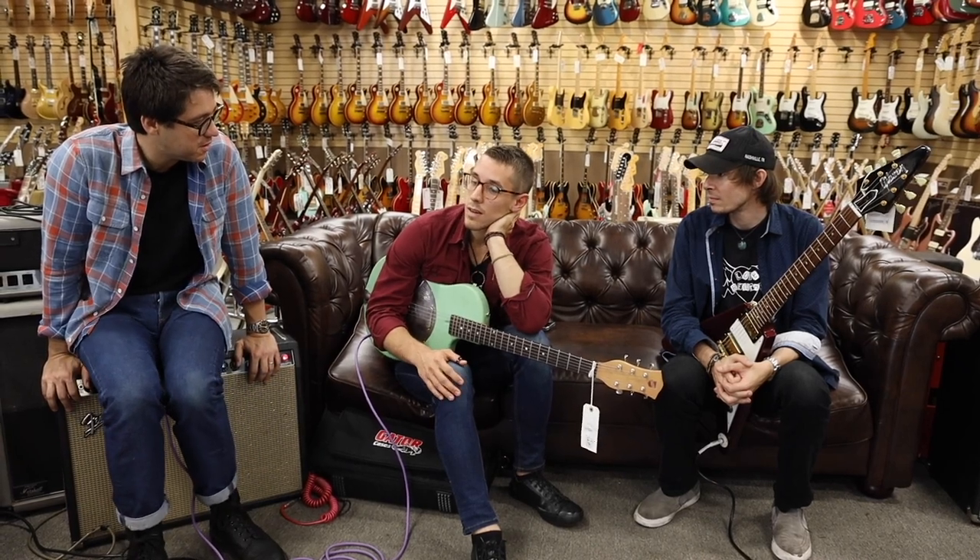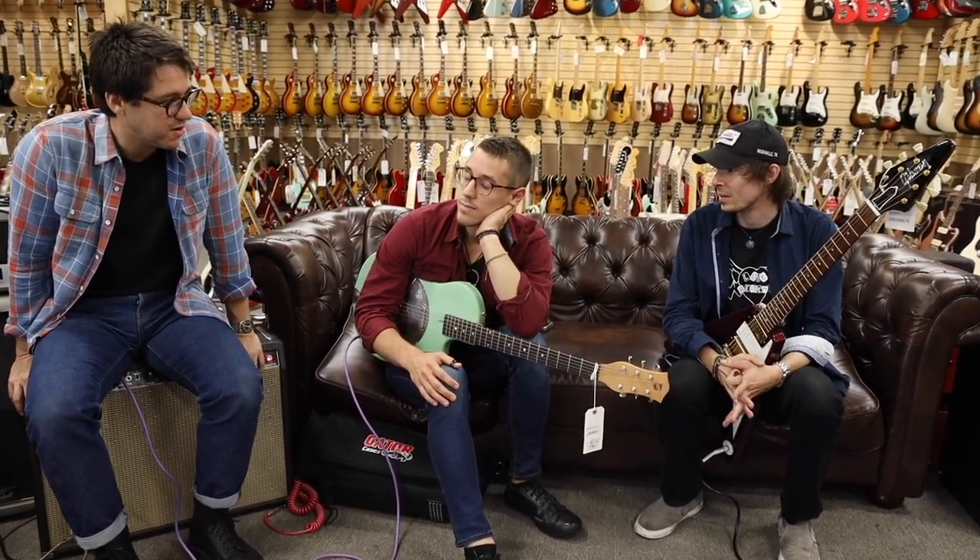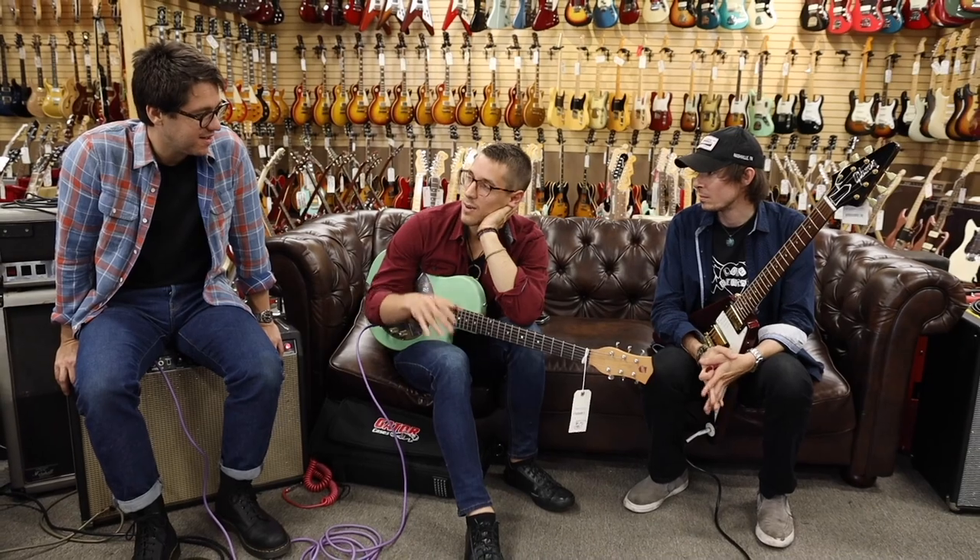And who are you recording with and what are you recording? We're recording with Josh Smith in his studio. I've heard of him. Really cool thing — I'm really honored to be part of it. That's very cool. Congratulations. Way cooler being in there in person.